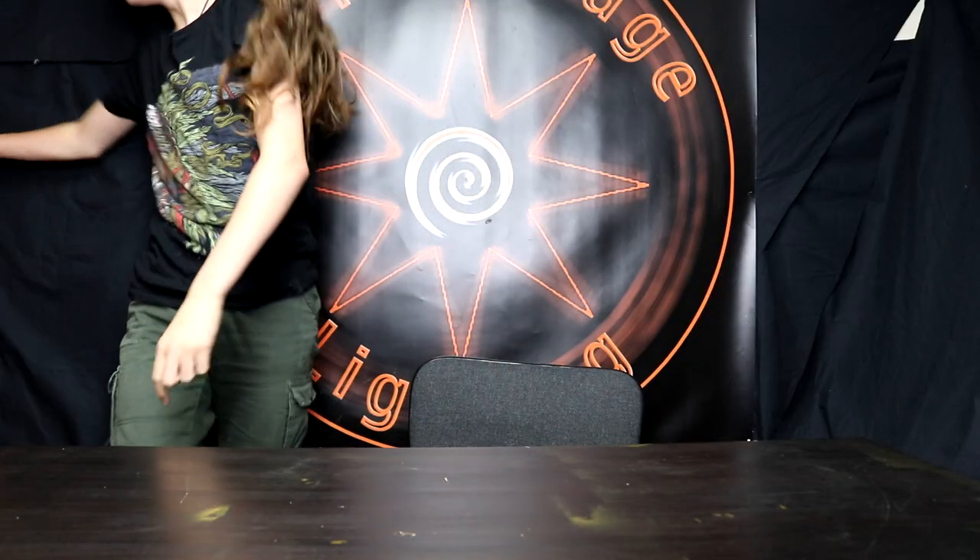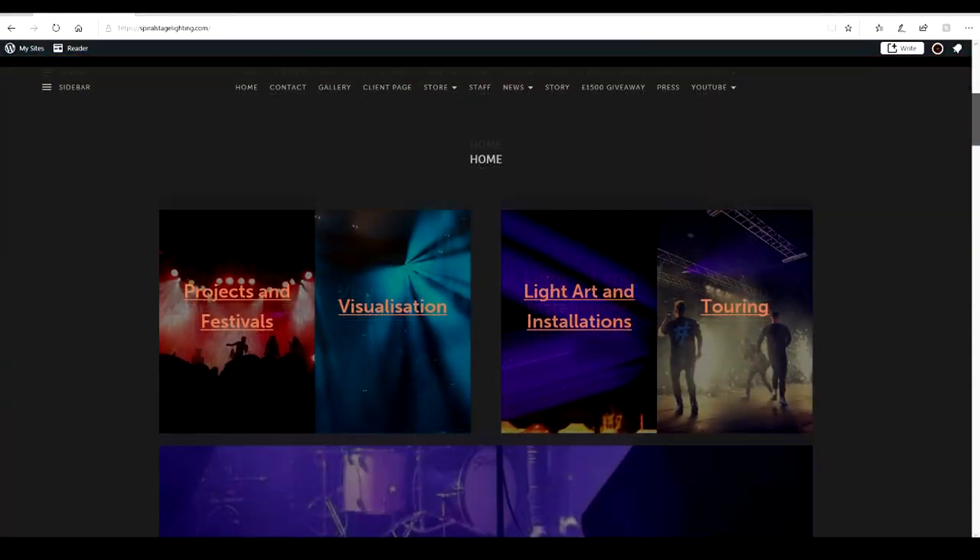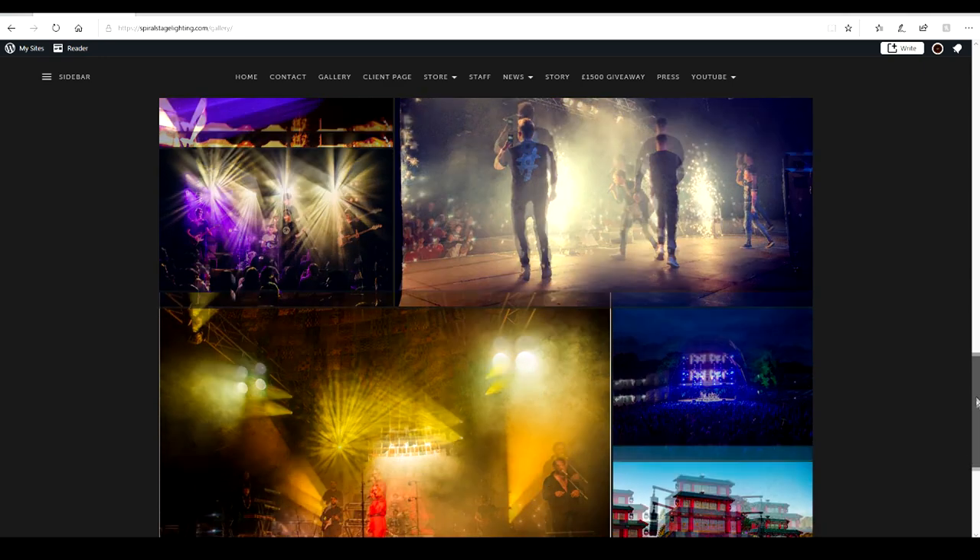Hello YouTube, welcome back to another video. We've got the light down there, but before I bring the light up I have a couple of things to say. Welcome if you're new — my name is Elliot Baines, I'm a lighting designer, operator and programmer, and I'm also the owner of Spiral Stage Lighting. If you want to know more about Spiral Stage Lighting, please visit spiralstagelight.com, visit the gallery.